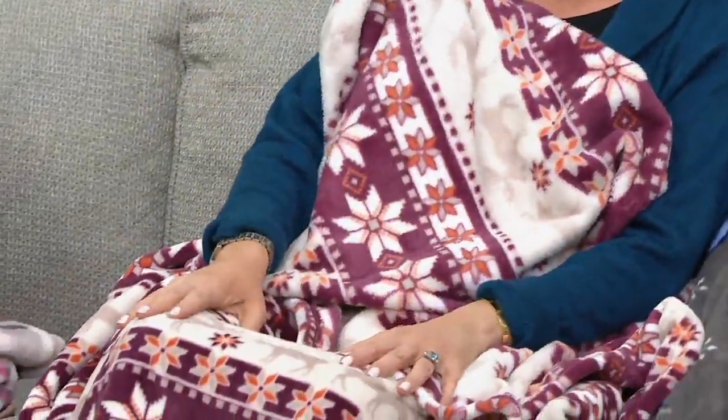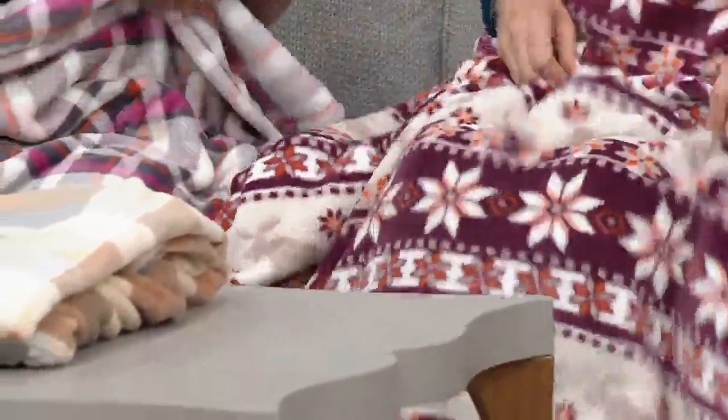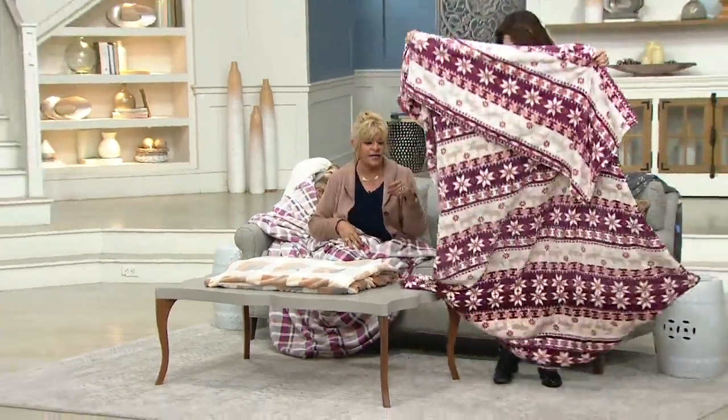This actually has a foot pocket in it too. So we're gonna show you that in just one second. It's a Sherpa lined foot pocket. It measures 60 by 70, so that is really a jumbo size. I'm not getting up now.